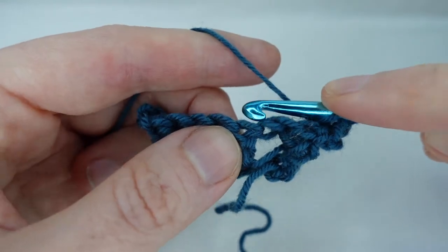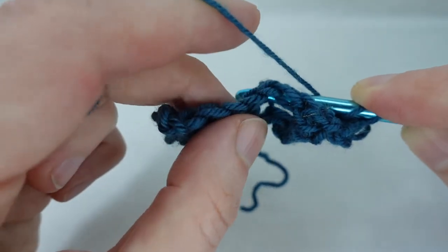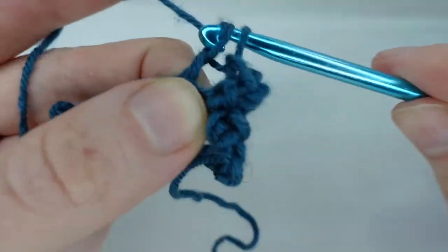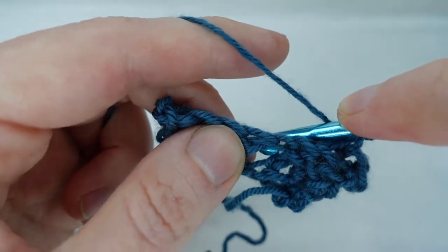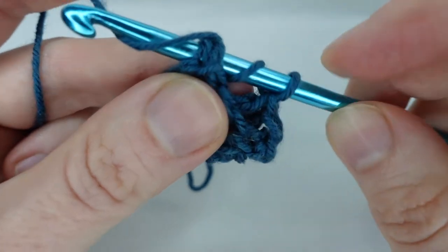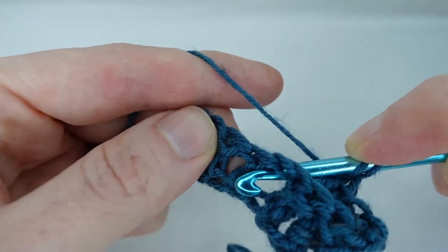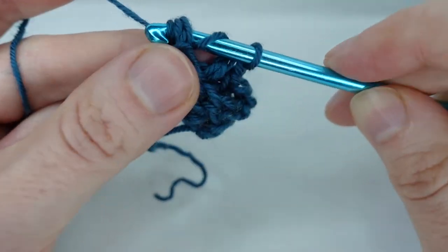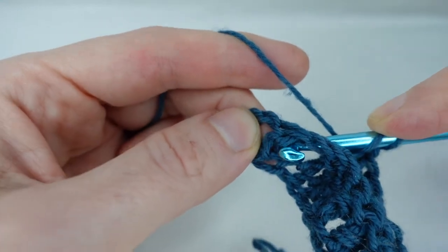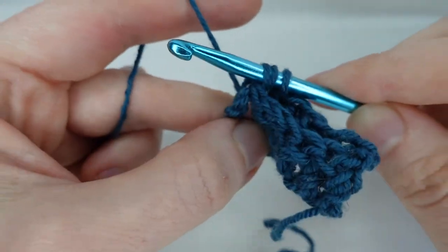We complete our double crochet. Yarn over, bring our hook from the back to the front, around the post, and from the front to the back. Yarn over, pull it under the post, and complete the double crochet. Yarn over, around the front of the post, yarn over, pull through, and make our double crochet. Yarn over, come around the post with the post behind the hook, yarn over, pull through, and we complete our double crochet.